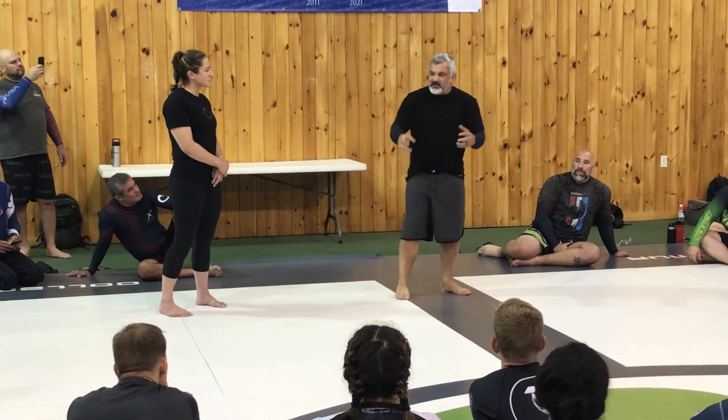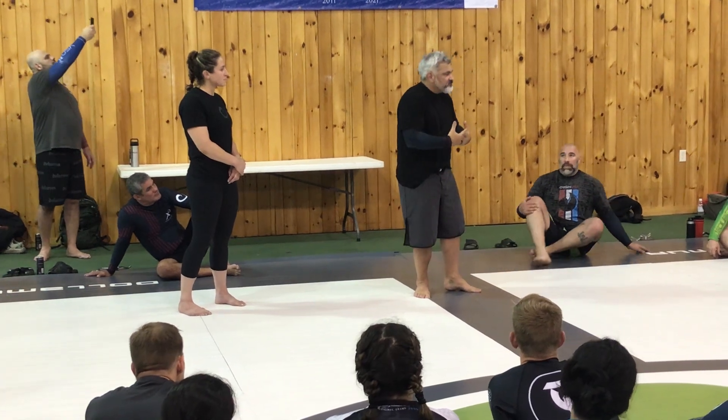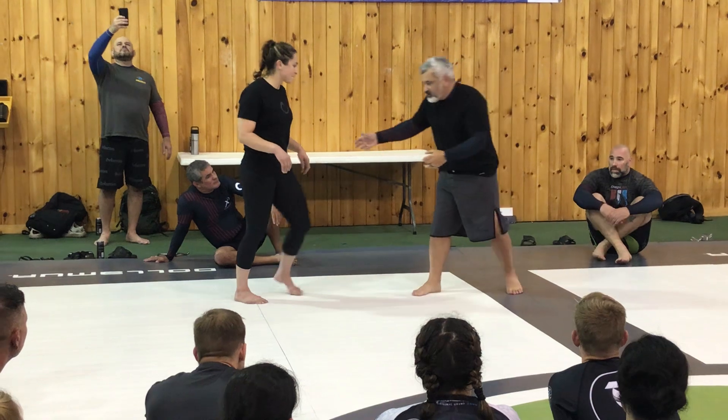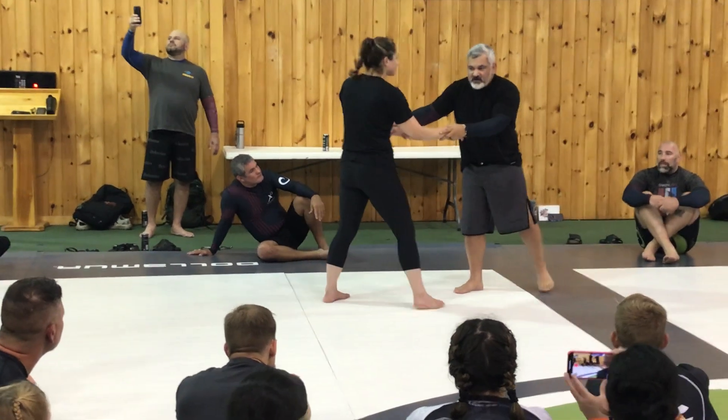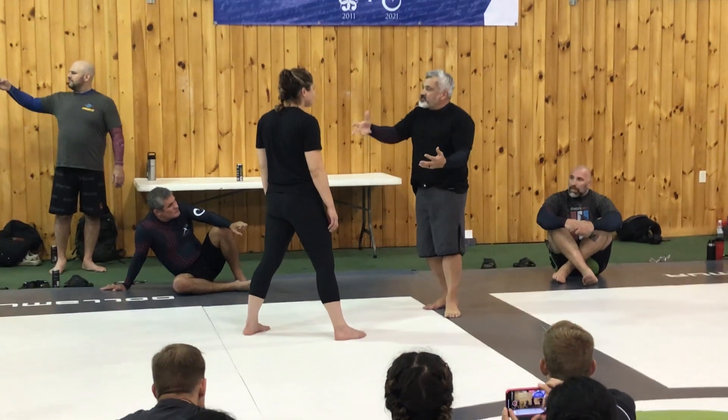Bringing all this together — Jiu-Jitsu and MMA are connected to them. They're the same soul together. Now, for grappling itself, let's stop right here. We've got to go over a couple of other things that are important.